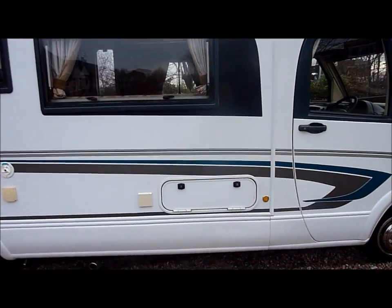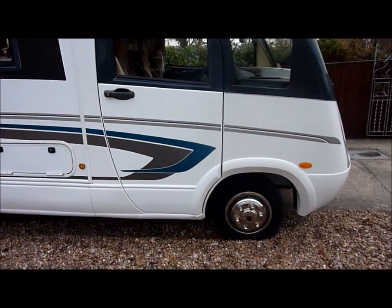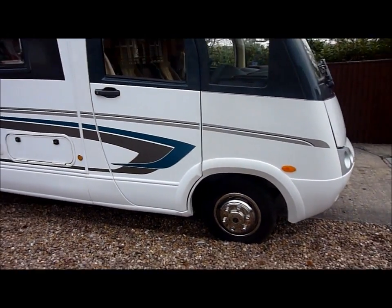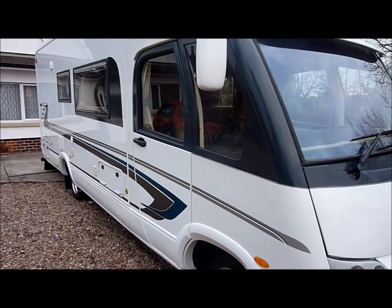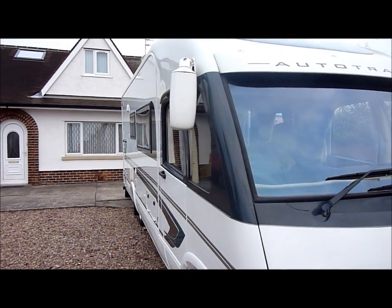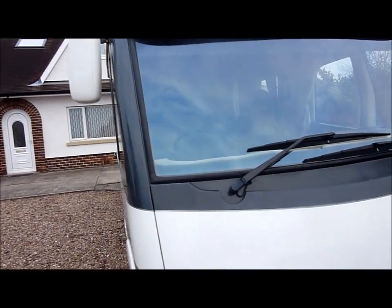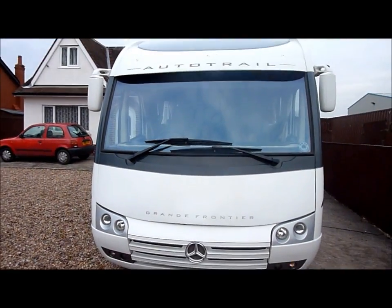Several storage compartments — as you can see it's got the addition of stainless wheel trims. On the rear it also has air ride suspension with a built-in compressor. Electric heated mirrors and the benefit of cruise control.